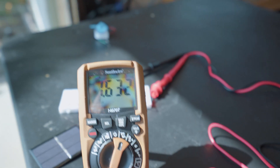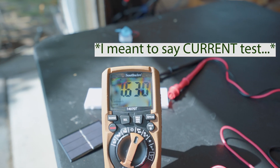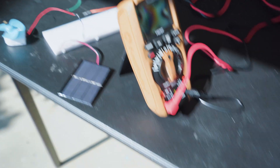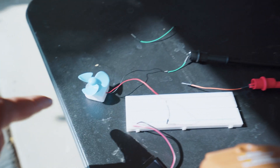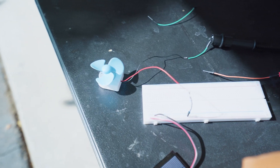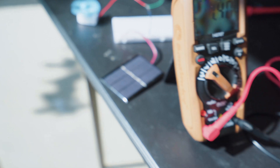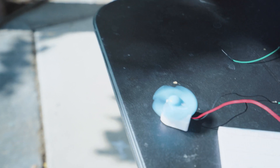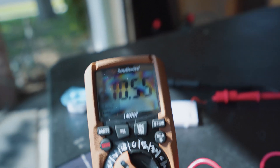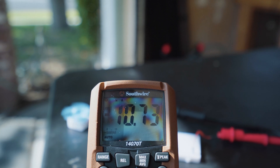Our next test is an amperage test to see how much current we get under load. We have a small DC motor here connected to the solar cell via the breadboard. According to the multimeter, we're getting about 10.6 to 10.7 milliamps.